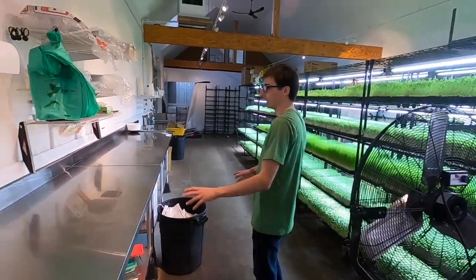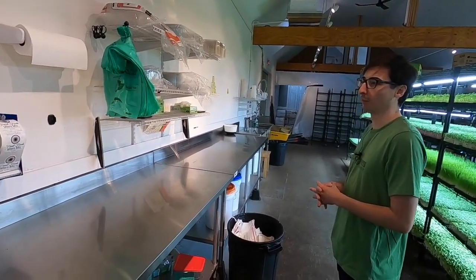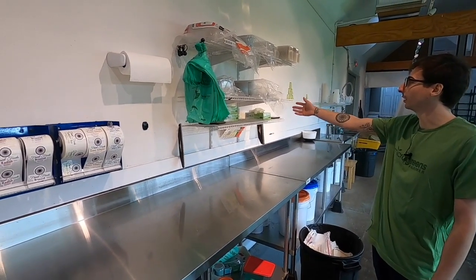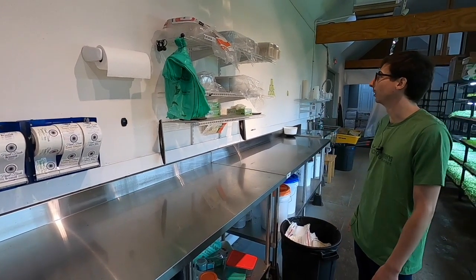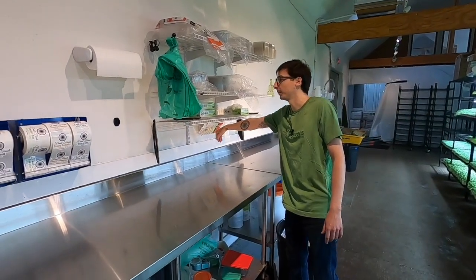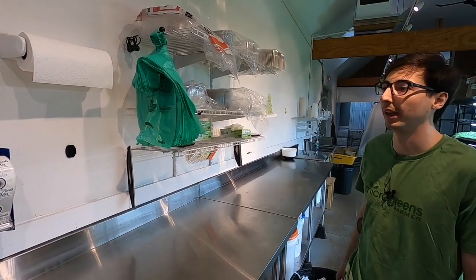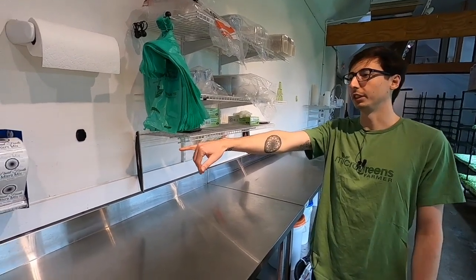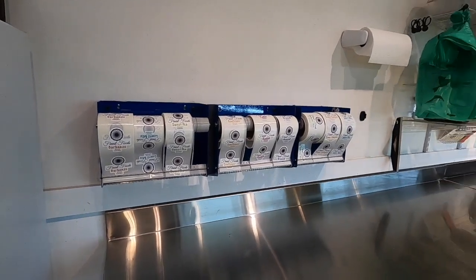I got stools for my employees if they want to sit down while they work and sort through sunflower shells. These are my harvesting tables — stainless steel. I highly recommend them; I love these tables. So then I got the shelves over here where we keep gloves, the scales, and all the plastic — boxes, small containers, bags. And then this is what the orders get packed up in, called t-shirt bags. I got my sticker station over here. As we're packing orders, they come down here, we sticker them up and then put them in the fridge.